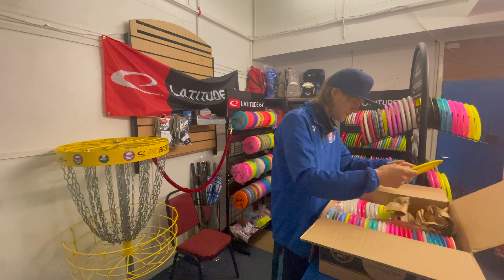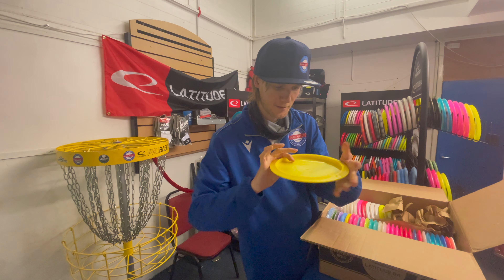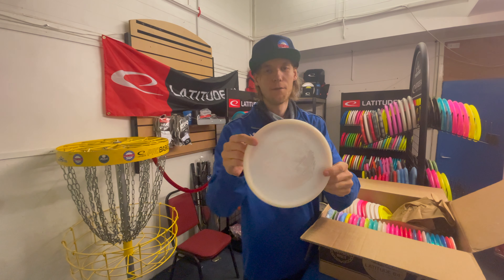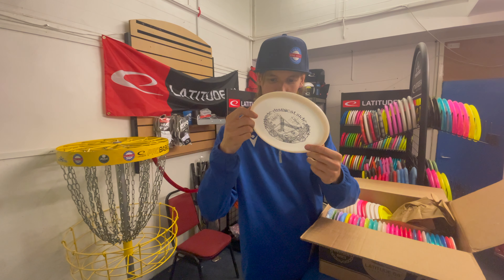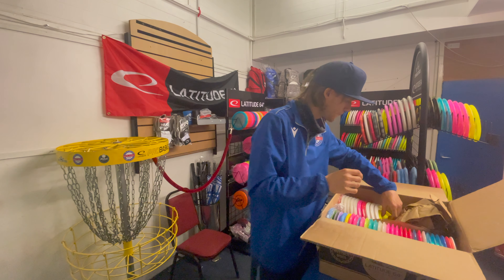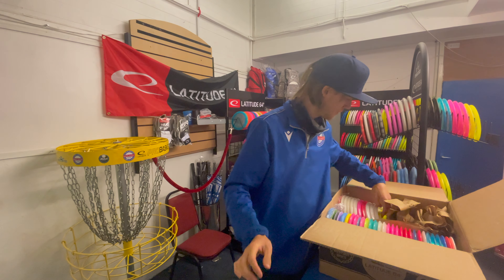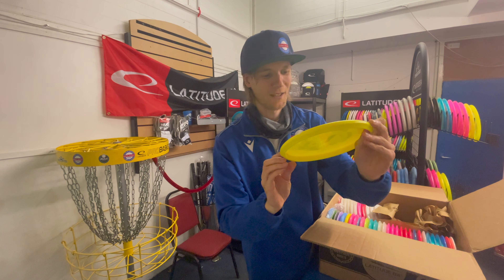We've got a misprint Jade in the gold plastic, 156. Ooh, VIP Harp in white misprint as well, 173, beautiful. And a VIP — not a VIP Harp — a tournament Harp in yellow.